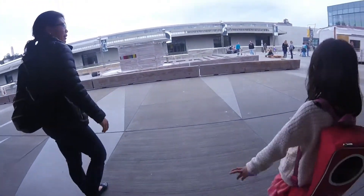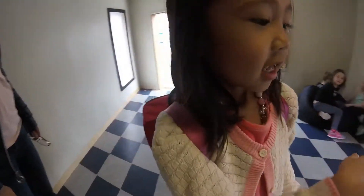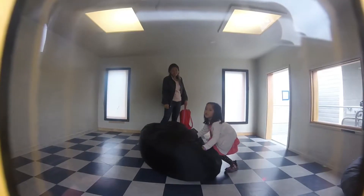Where's this, Gabby? That's outside on the roof of the Exploratorium. There's a little house with a short side and a tall side. The short side makes you look like you're a giant.